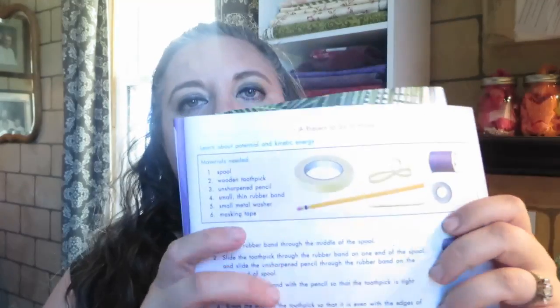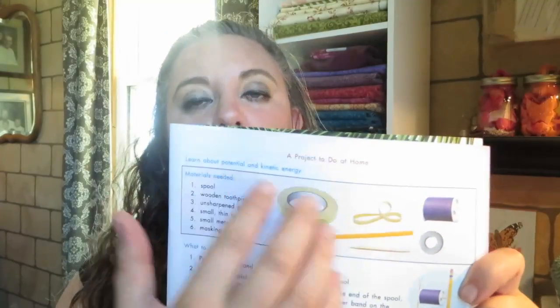Hi guys, Andrea Mills here. Today I want to share with you one of the things that our family likes to do with our ACE science. We use ACE curriculum in our homeschool, and this is a science piece — I believe this is a beginning fifth grade science piece. For most of the younger grades, probably sixth grade on down, there are little science projects to do at home in most of the science pieces.